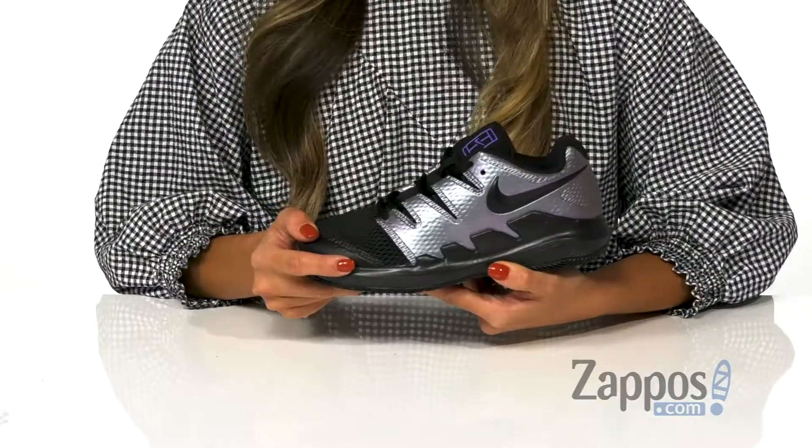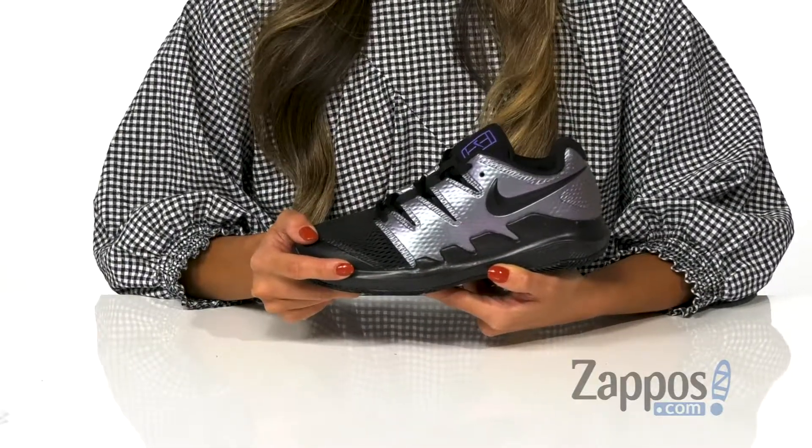Hey guys, Rika here from Zappos. I have the Court Junior Vapor Tennis by Nike Kids. These sneakers are super cool and perfect for the courts.